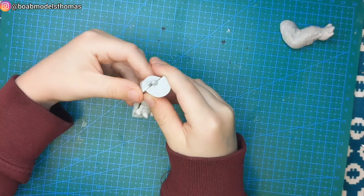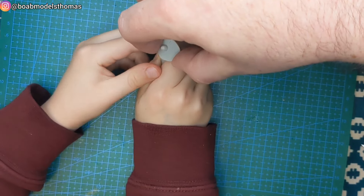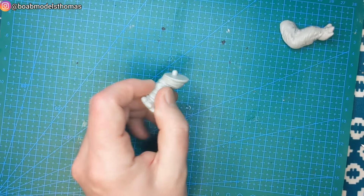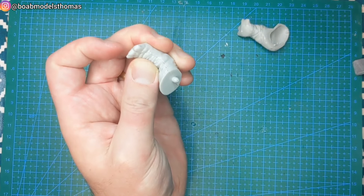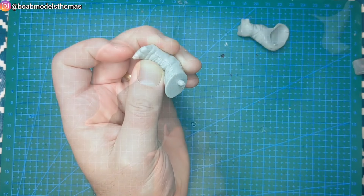This front limb here has got a little join point which means you can leave it unglued and adjust it to pose the dinosaur in different positions. We're using Tamiya cement throughout this.